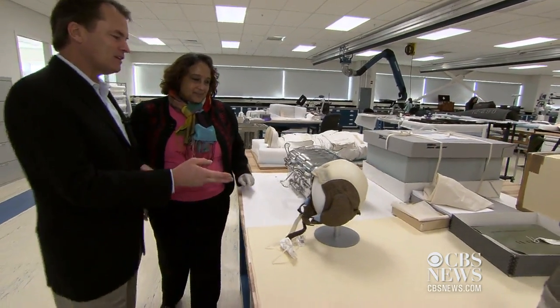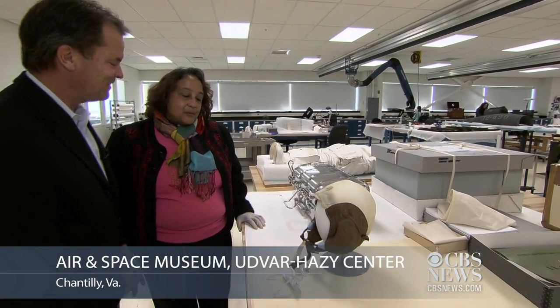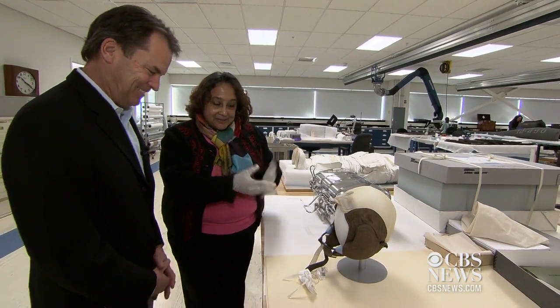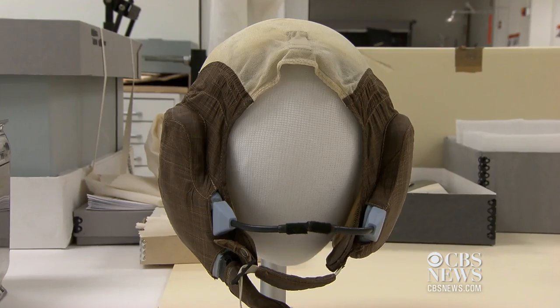What exactly is this? I understand it has an interesting nickname. Well, this is a communications carrier assembly that no one calls a communications carrier assembly. It is a Snoopy cap. It's made because it looks sort of like the Beagle Snoopy.